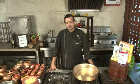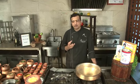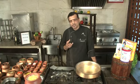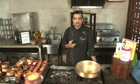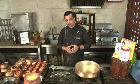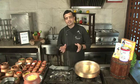The signature dish I'm going to show you today is the Subz Jaituni Biryani. I'll be cooking biryani with some exotic vegetables and a blend of olives. The biryani I'm going to make is a little bit on the subtle side — it's been lighter on the stomach, because generally biryani tends to be more heavy. So I'm trying to make a biryani which will be light on your tummy. Let's get started with the Subz Jaituni Biryani.